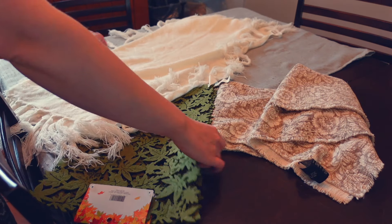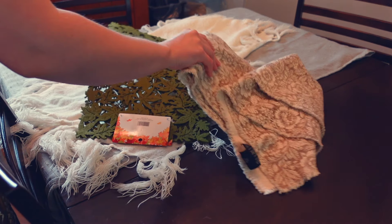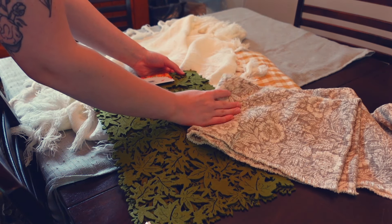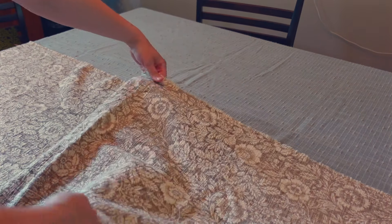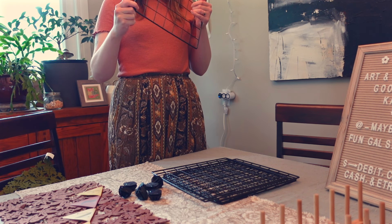One thing I always try to do and highly recommend is practicing your table setup before you get to the event. Depending on whether I'll be bringing my own table or they supply one, I'll use my kitchen table or my little four-foot table and set everything up exactly the way I want it at the market, then take a photo. That way, past me — who was less stressed and full of adrenaline — was the one who decided where everything goes and what looks good, rather than the stressed-out version of me worrying about setup time and neighbors.